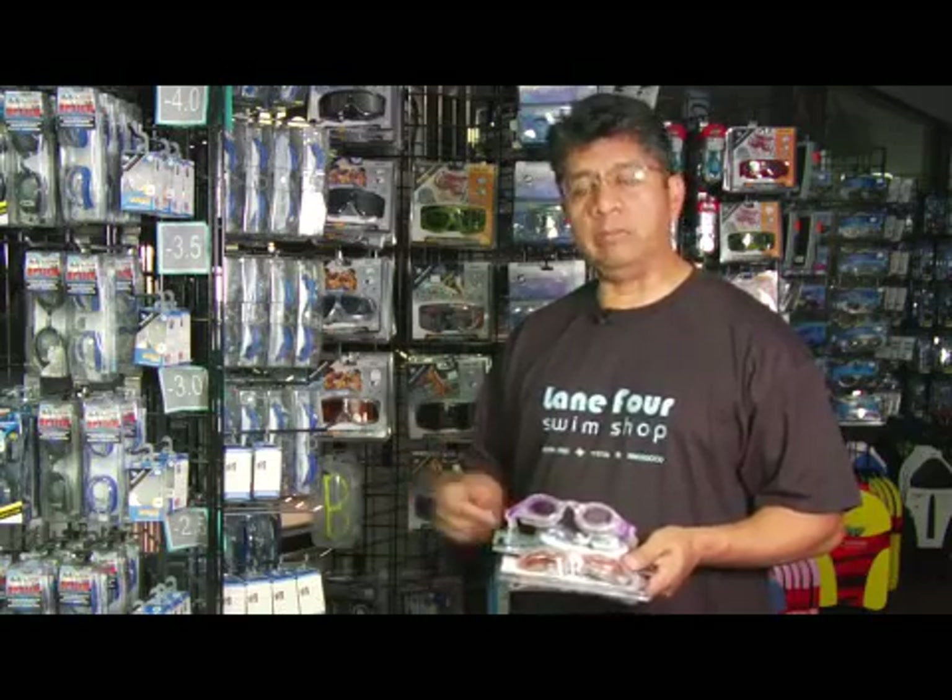Hello, my name is Hector Inga, owner of Lane 4 Swim Shop in Austin, Texas. I've been asked to talk about how swim goggles work. Swim goggles work by keeping the water out of your eyes and letting you see as you're swimming, or maybe going into the ocean where you can see the fish and the reef and so many things.